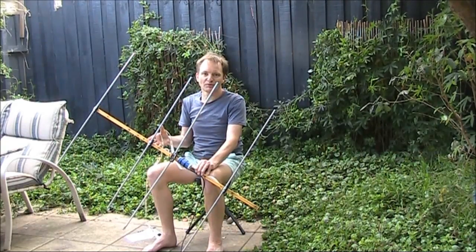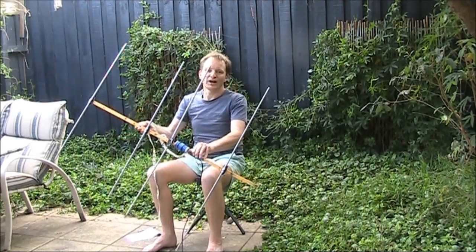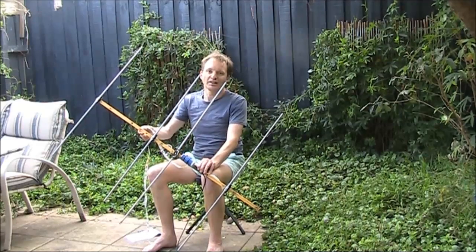It seems that website's gone, and the dimensions — I couldn't find them anywhere else on the web. So, for others wanting to build this 4-element Yagi for 2 metres, here are the dimensions, which I'll measure off mine.